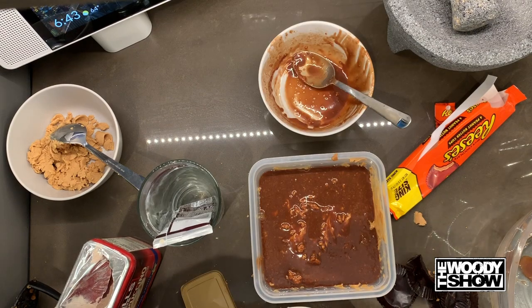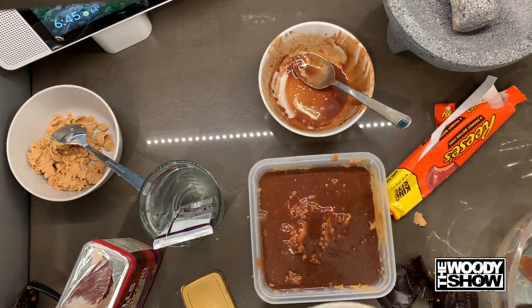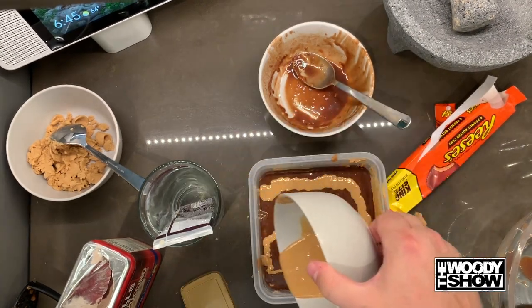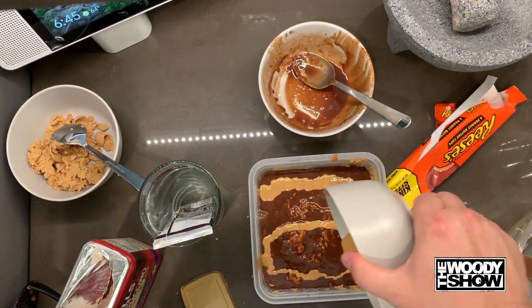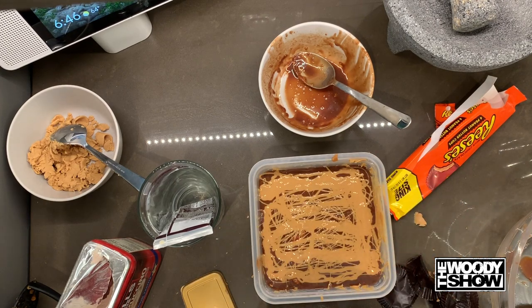I'm gonna take another scoop of peanut butter and throw this in the microwave until I can liquefy it. You've got to be a peanut butter lover for this recipe — it's non-stop peanut butter. Looks like anything you would get in a fancy restaurant.